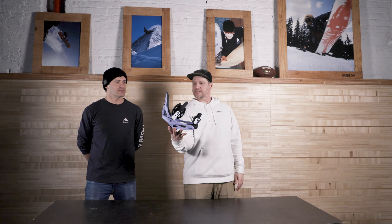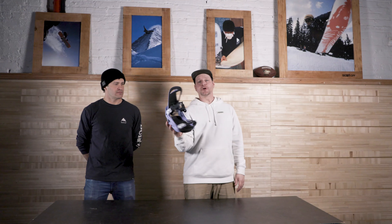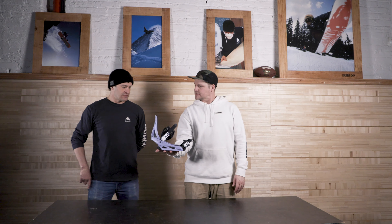Right off the bat we're gonna start with the Citizen, coming in at $160. This binding is a great beginner binding — it's been in the lineup for a long, long time. What are we getting for that $160?